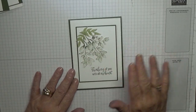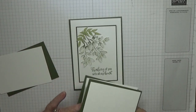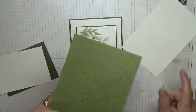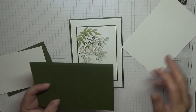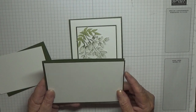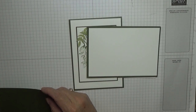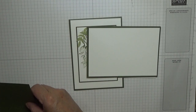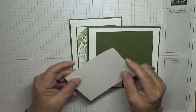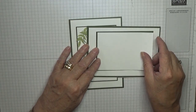To make this card I've got a card base of Mossy Meadow, eleven and three quarters by four and a half, scored and folded in half. I've got two pieces of white cardstock, one for the inside and one for the outside, and these are five and five eighths by three and seven eighths. I have a piece of Mossy Meadow at four and a half by three and one eighths, and a piece of white at three inches by four and three eighths that will go on the top.